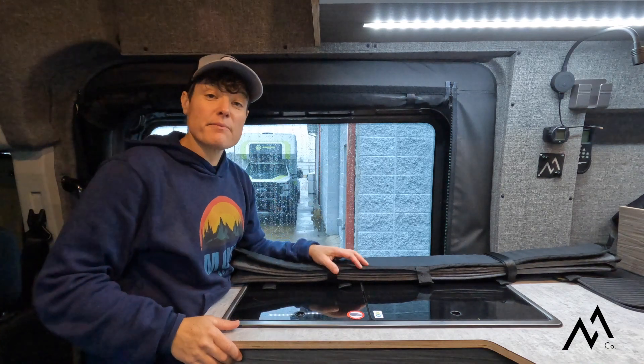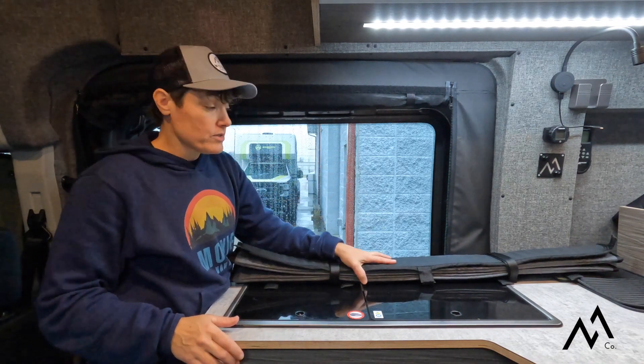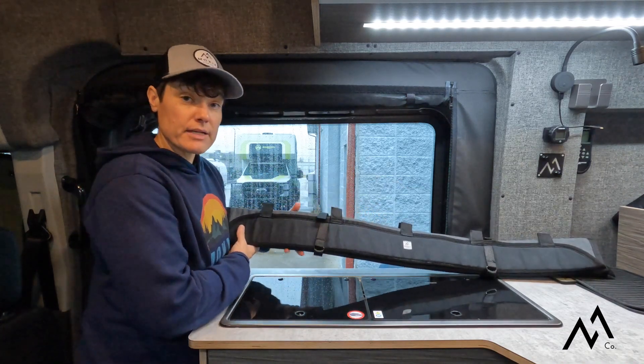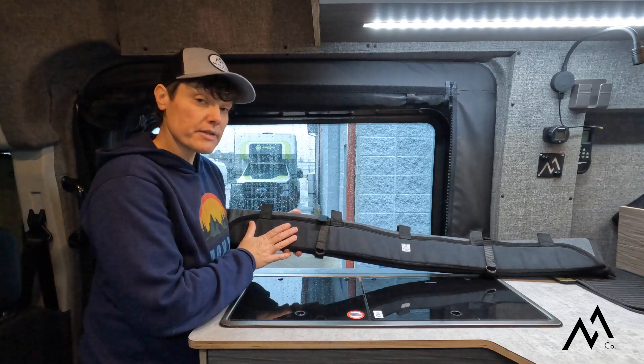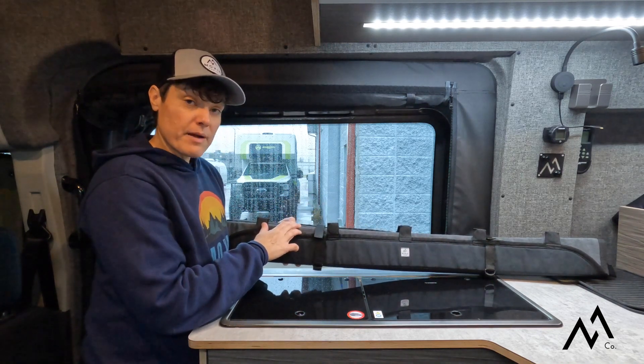Hey y'all, Sunshine here with Moxie Van Co, here today to talk about our window covers. We have Moxie branded window covers in stock and ready to ship out. You can choose your interior color — the exterior is our UV fabric.